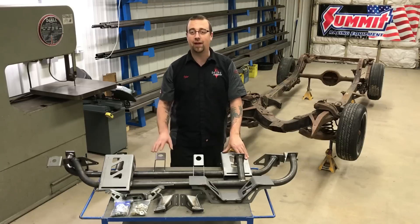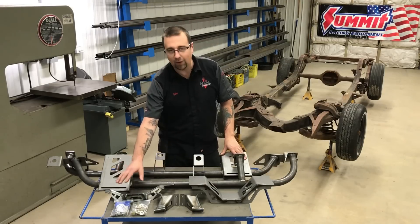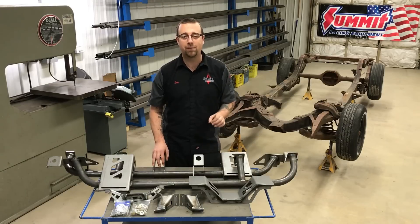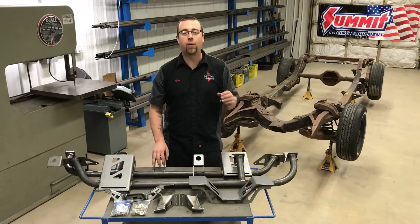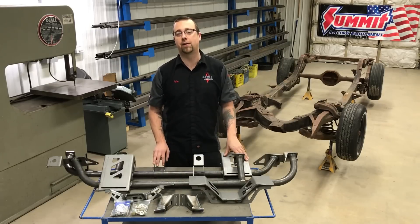Best of all, unlike most aftermarket chassis designs, this kit includes hardware and mounting positions to allow you the use of an x-pipe design exhaust with rear mounted mufflers while keeping everything tucked above the bottom of the chassis for maximum ground clearance.